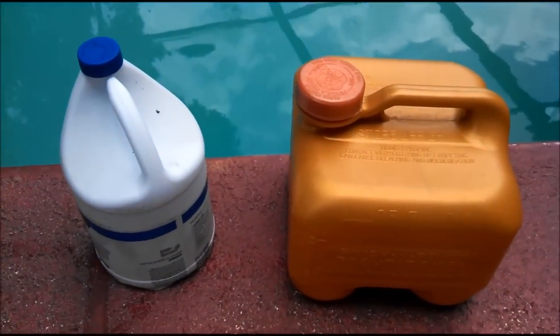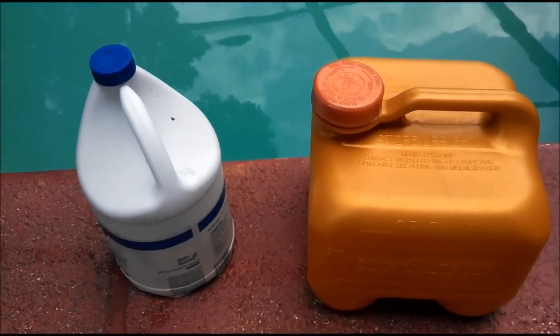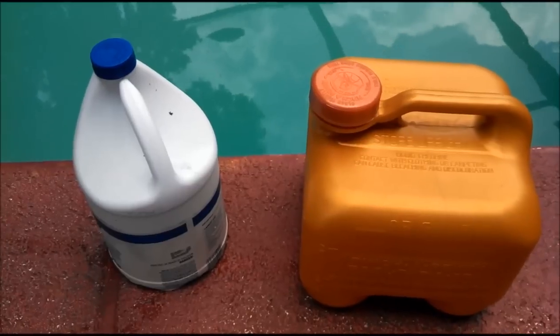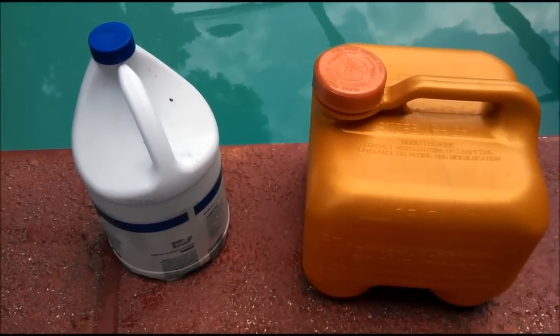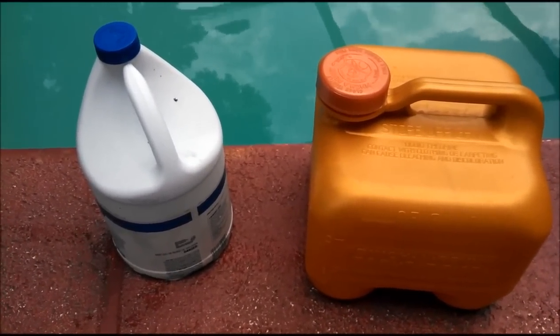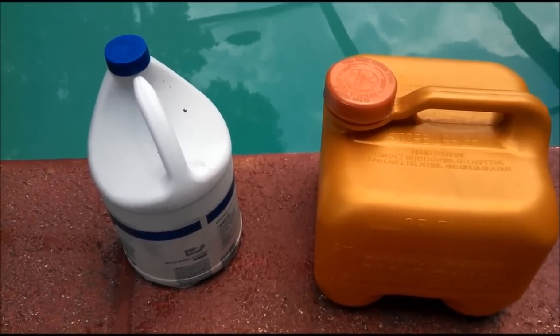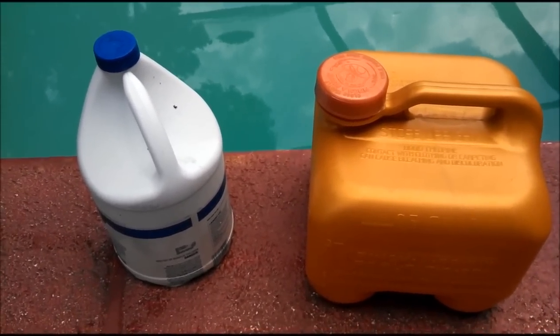Now these are unstabilized chlorine, unlike trichlor and dichlor — those are stabilized chlorine. What that means is that unstabilized chlorine, liquid chlorine or sodium hypochlorite, does not have stabilizer in it — conditioner, cyanuric acid, CYA — it's all the same thing.